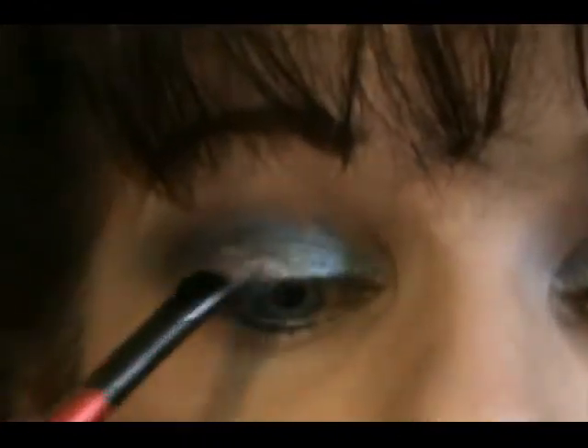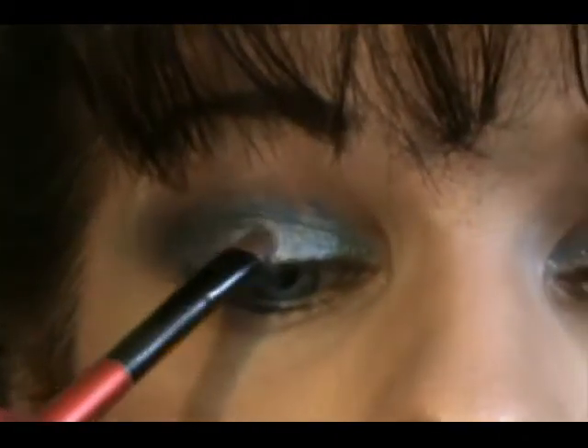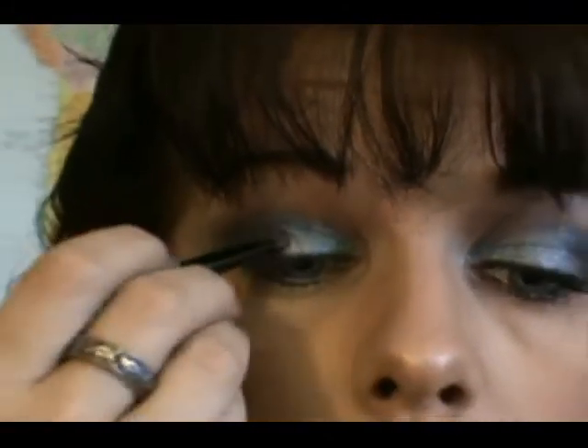Once you get that blended to where you like it, take NYX's Trio with charcoal, silver, and white pearl — use the silver shade in the middle. Any silver will work. Where the Ocean meets the Space, go over it with a little bit of silver. What that does is make your lid look shiny, then blend the edges in with your other colors.